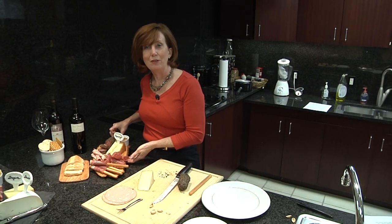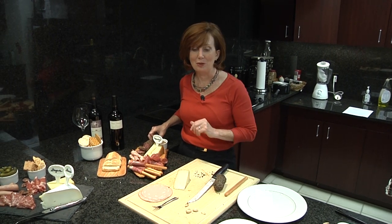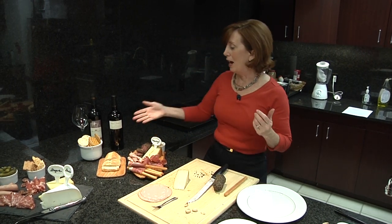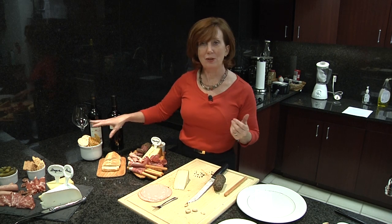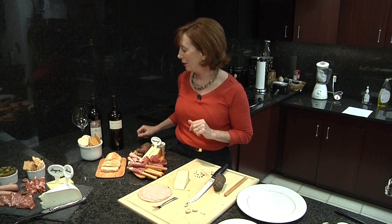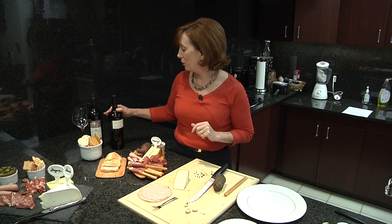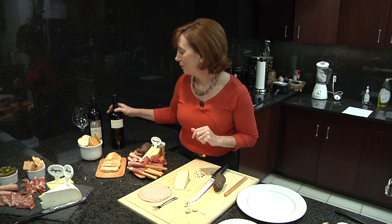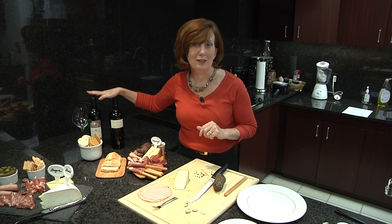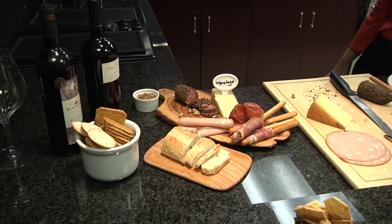And so here you have it — a very pretty, colorful and textured charcuterie. I've paired it with some interesting crackers in different shapes and colors and with some rustic crusty bread. And then for wine, you want some nice full-bodied reds, like a Cabernet or an Australian Shiraz. And here you go, an easy, elegant appetizer for your party.